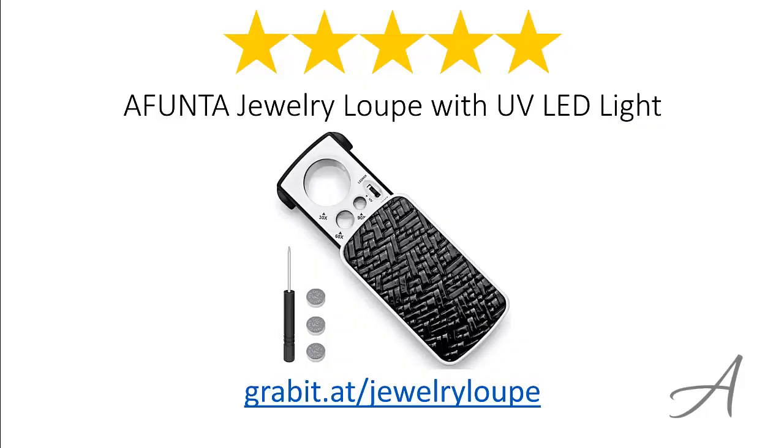So there you have it, the Affunta Jewelry Loop with UV LED Light. Considering its ease of use, the quality of the material, and its overall functionality, we feel that this Jewelry Loop is the most valuable for your money. Again, to check out the full specs of the Affunta Jewelry Loop with UV LED Light and check out its current price, you can go to grabit.at slash jewelry loop.